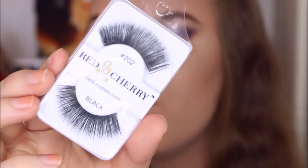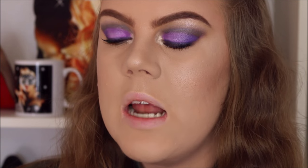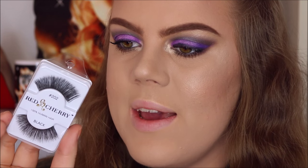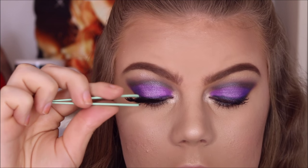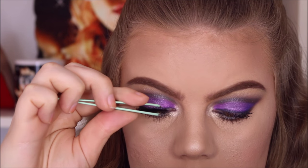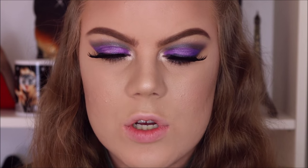The lashes I'm using are the Red Cherry number 202. These have been sitting in my lash drawer for over a year and I've never used them, so I thought I would use them today — they are very dramatic. I actually really like them. I didn't think I'd be crazy about them because they're so big, but because they're very long and not too thick, they are really really pretty.